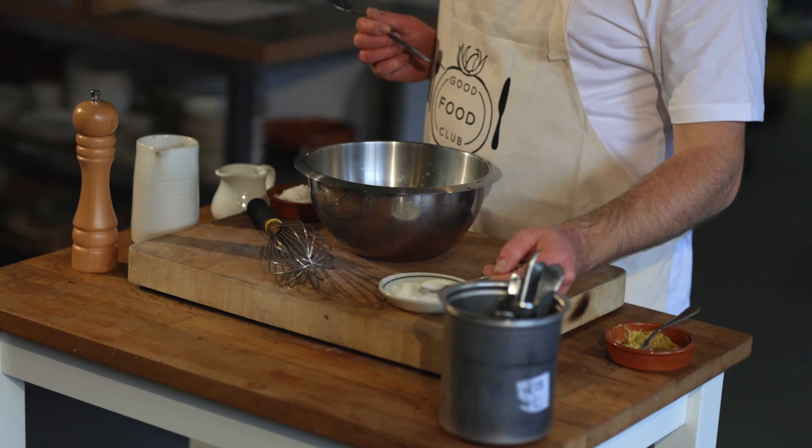We're going to add a pinch of sugar — and a pinch of salt. We just gently whisk that together.